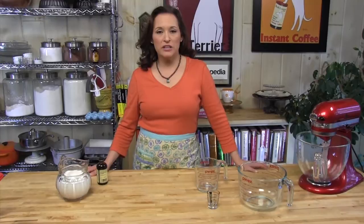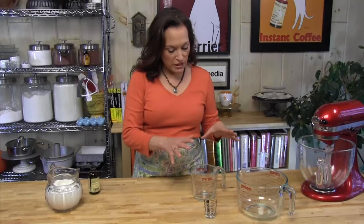Hi, I'm Day Day Wilson, and I want to talk to you a little bit about measuring wet ingredients for baking. Most American recipes will suggest ingredients by volume, so it'll say a cup of milk or a half a cup of water, and we need the right tools to make sure that we're getting the right measurement.